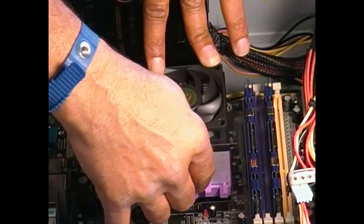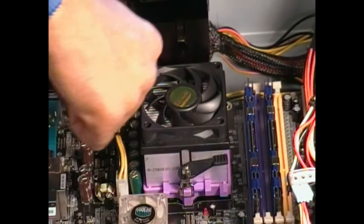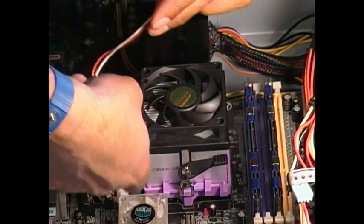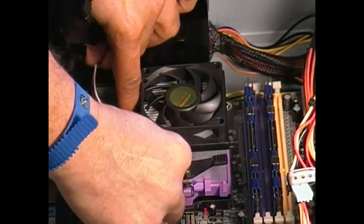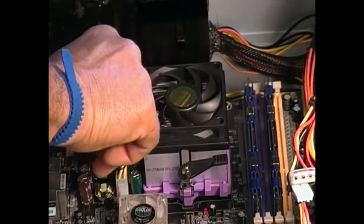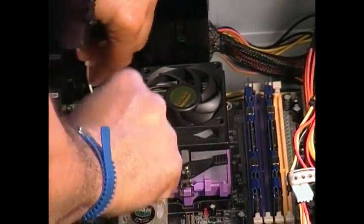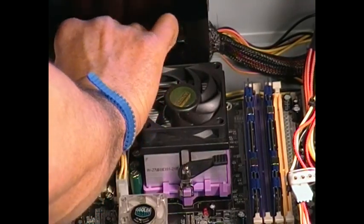We're just going to flip that lever over, and that's pretty much it on installing it. You'll want to make sure you've got the fan plugged into the motherboard, and review your owner's manual just to make sure you're plugging that into the fan so it can sense that in the BIOS. And we'll plug that in.